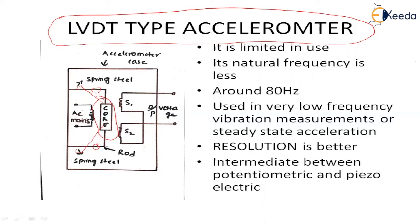With the help of this arrangement, the null position is maintained. The spring steel, rod, and core arrangement allows the core to be set at the null position.